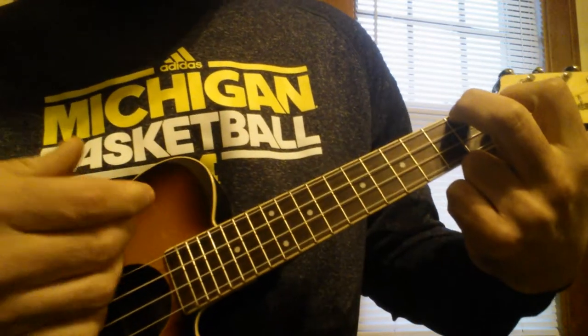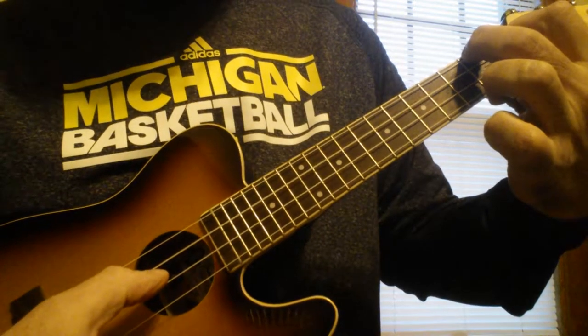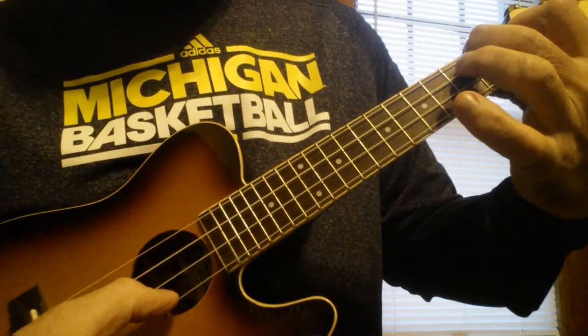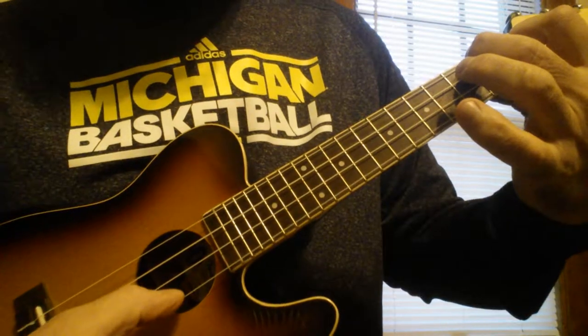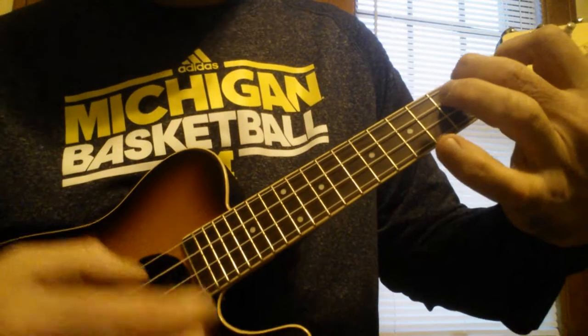Then F, then you strum out or pick on the C string, E string. A, A, E, C — so watch.